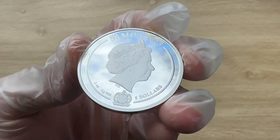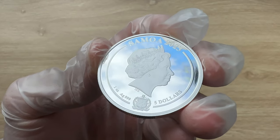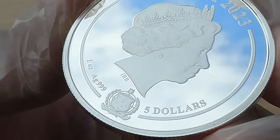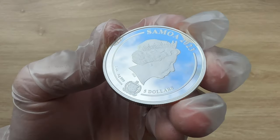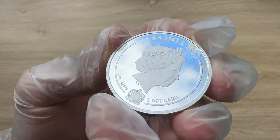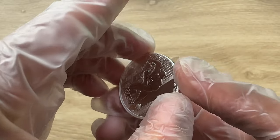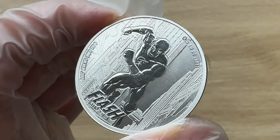Looking at the obverse, it features the effigy of her late majesty Queen Elizabeth II, designed by Ian Rank-Broadley. We can also see the coat of arms of Samoa just below the queen's neck. It has five dollars face value, .999 is the purity, AG is the molecular symbol of silver, and one ounce is the weight. Samoa 2023, with Samoa being the issuing country and 2023 being the date of issue.